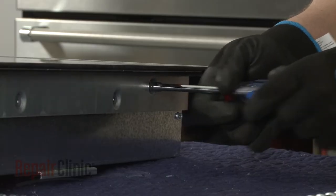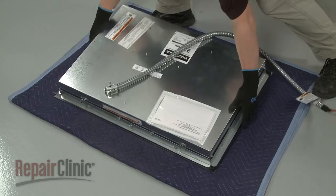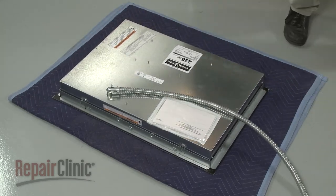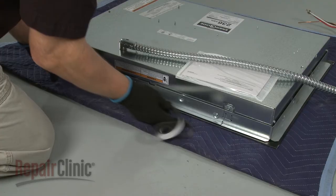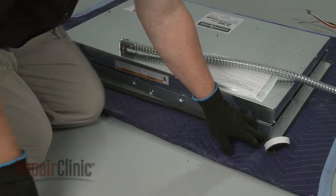With the new glass top secured, set the cooktop upside down on a covered surface. You will need to install new protective foam strips on the underside of the top. Determine the appropriate length for the protective strips by aligning the strips with the front or rear edge of the cooktop, then trim the strips accordingly.